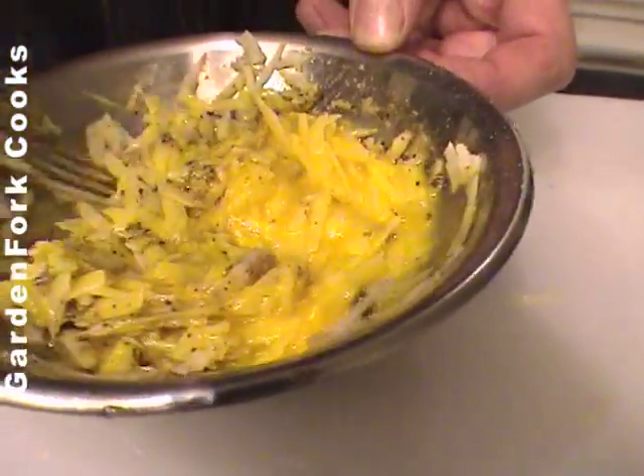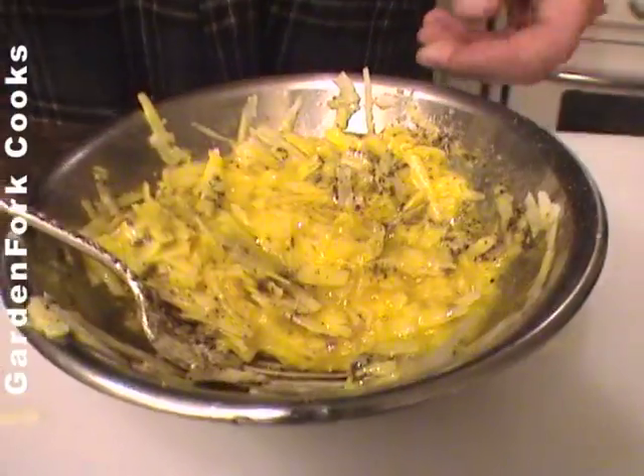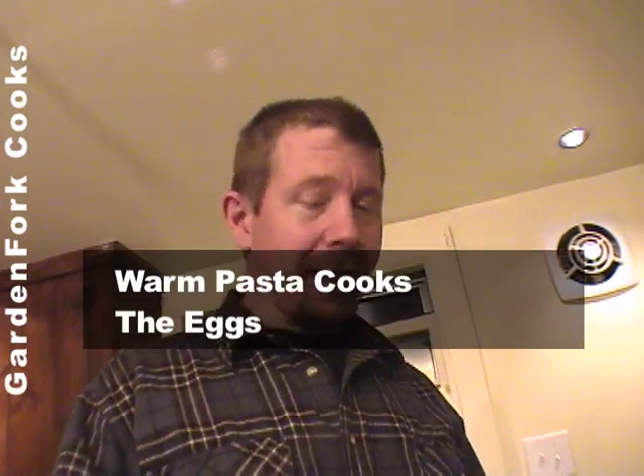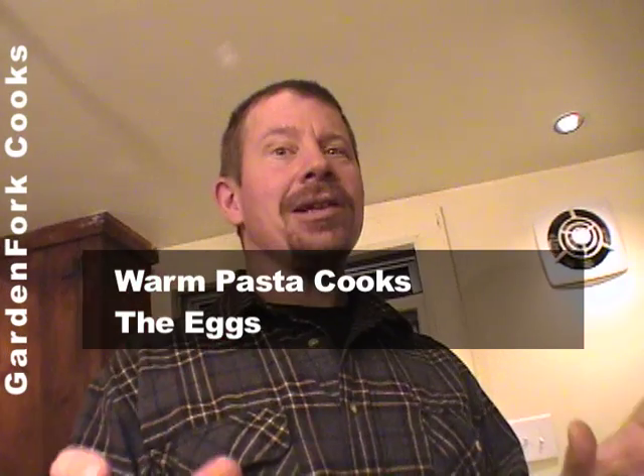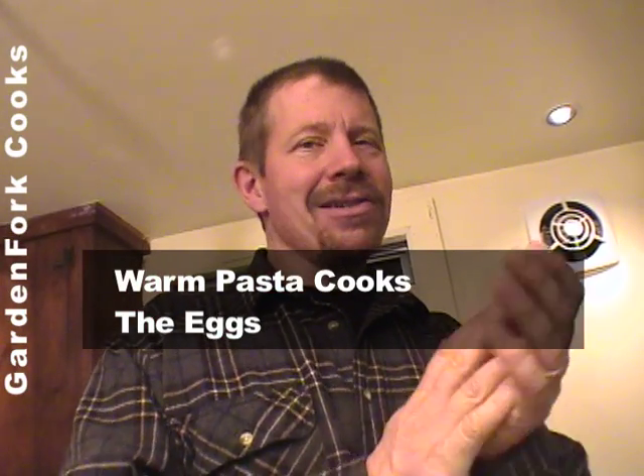Were those raw eggs? Yeah, but they will cook. Don't worry — the heat of the pasta. As soon as the pasta is done, we're going to dump it out, warm a bowl with the hot water from the pasta, put the pasta in, put the bacon in, and put our egg mixture in. In about two seconds, boom — it makes this amazing silky sauce. And then you eat it as soon as you can.